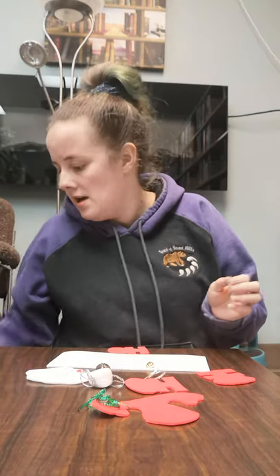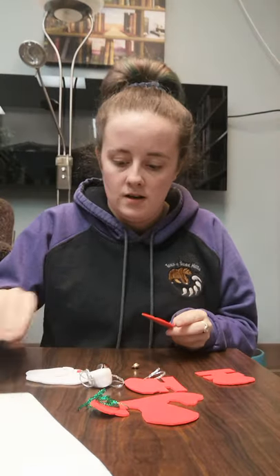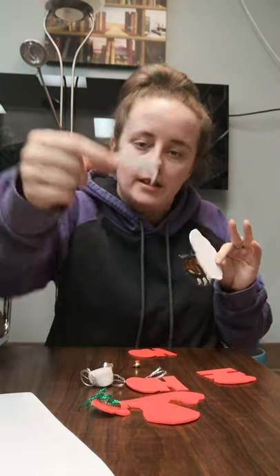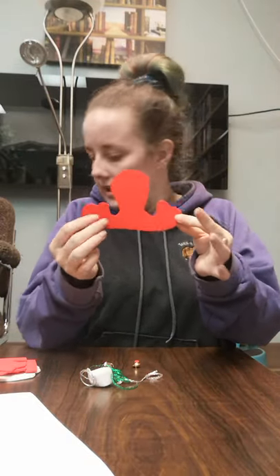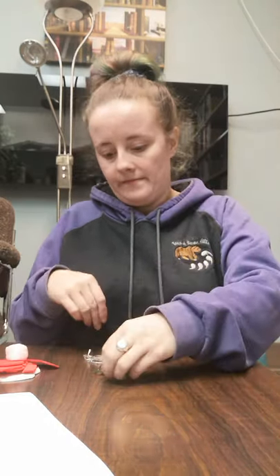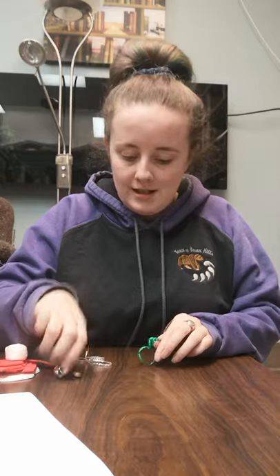Hey everybody, welcome back to Creative Corner! This week we're going to be making a door hanger, but it is going to be Santa Claus. In your kit you would have got your white piece, two other white pieces which are just a head shape and a little mustache, three 'Ho Ho Ho's, a red piece, a cotton ball, a little red piece, two jingle bells, and two pieces of string.